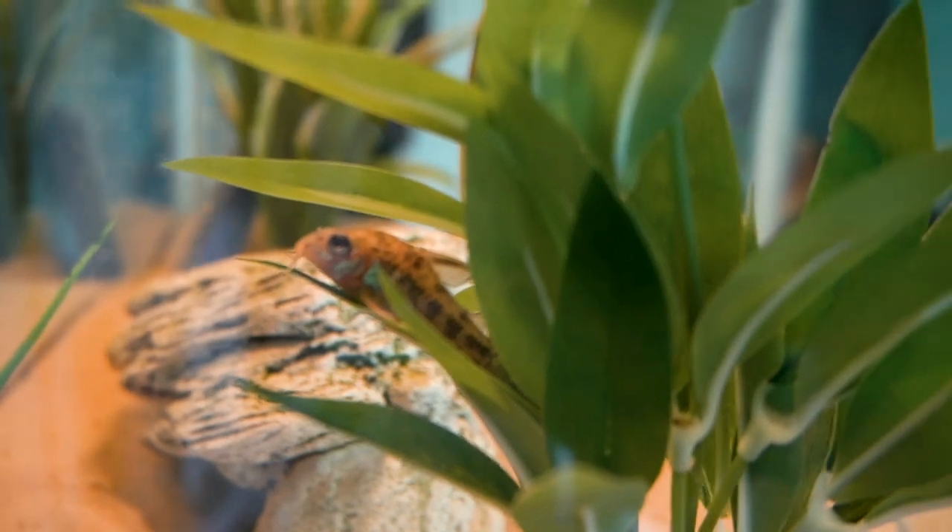Also, later in the video I'm going to be going to PetSmart and getting some new fish since this one pleco I have is being very aggressive towards the cory catfish at the bottom of my tank, and one of them actually died, so now I only have one cory catfish and a schooling fish.